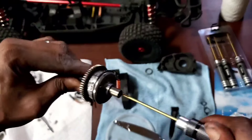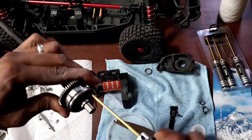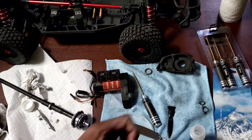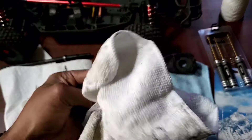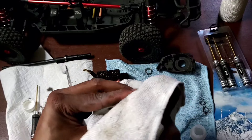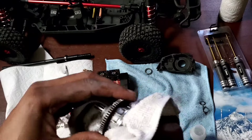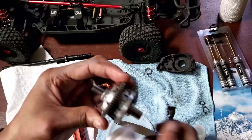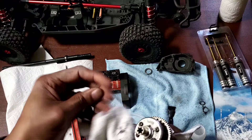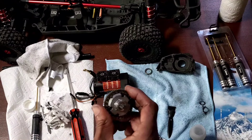Look at that diff fluid oozing out as this gets tighter — that's how we know we got it full. And there you have it — one million weight fluid in the Arma Mojave 4S center diff. This also works for the Creighton and the Outkast center diffs that have this center diff in them. That one million will help with the front tire ballooning. Now we just put it back in and take this thing for a rip and see how it does.